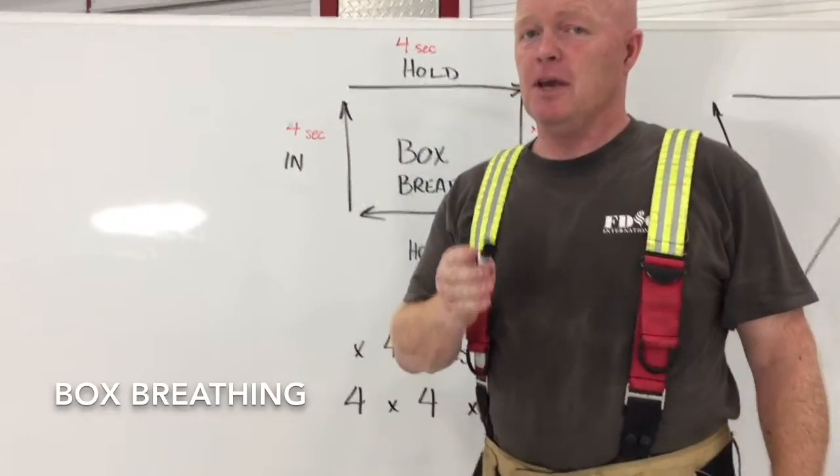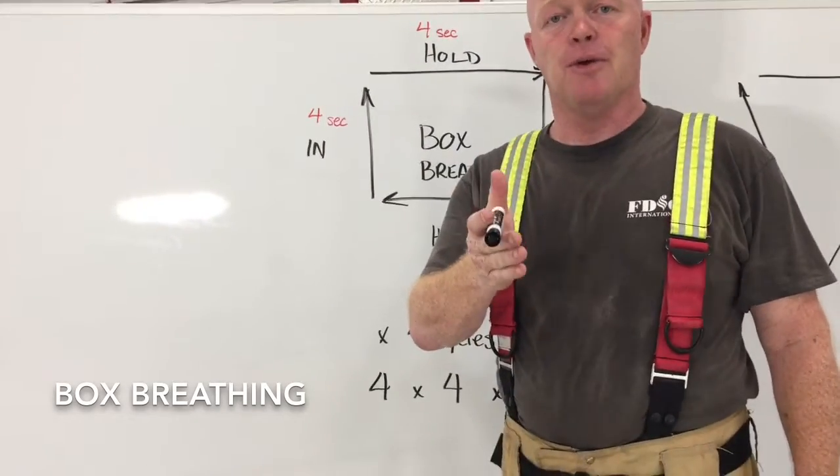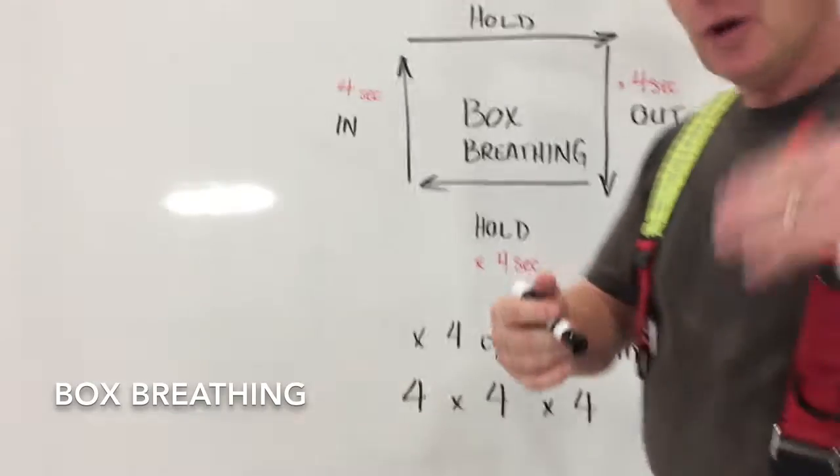Box breathing can be incredibly simple. Let me share with you the most simple version. Join me here.